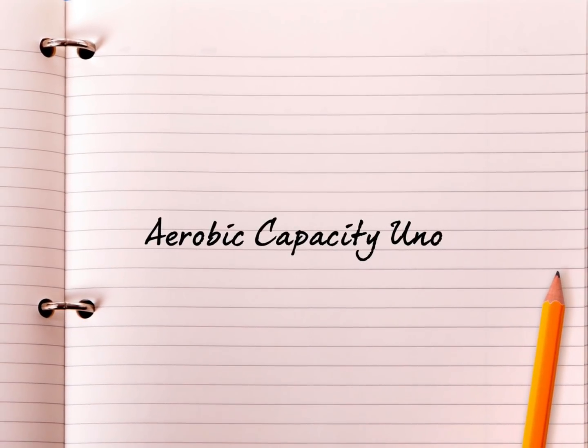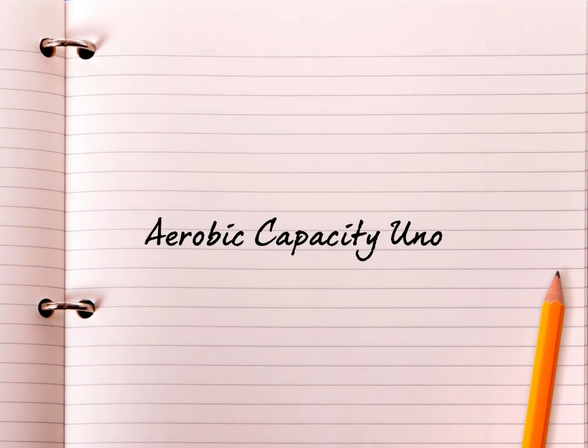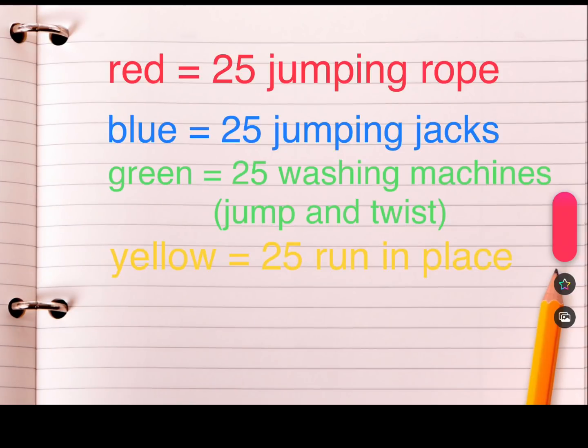This is the Aerobic Capacity UNO game. Here are the directions — hit pause so you can have them. If you draw red, do 25 jump ropes; blue, do 25 jumping jacks; green, do 25 washing machines; yellow, do 25 run in place. Try and do that as many times as you can in a row. Some people will only be able to do it once or twice; some people will be able to do it 40 times. It is entirely up to you — I hope you have fun. See you guys next time, bye!